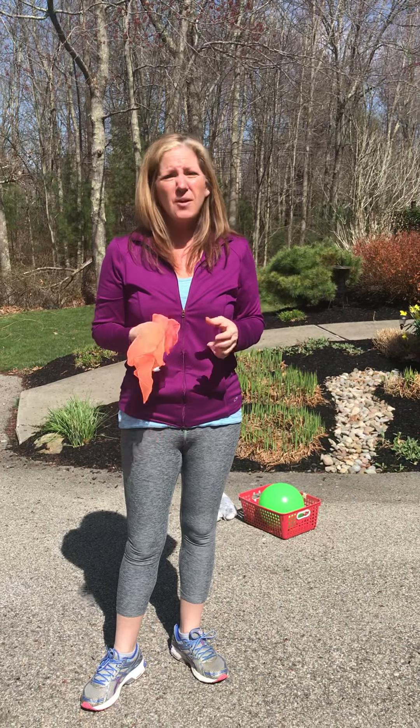So some different ways you can work on catching: you can bounce the ball and catch it, you can bounce it at a wall and catch it when it comes back to you, you can work with a stuffed animal, or you can even work with a scarf. Have fun!